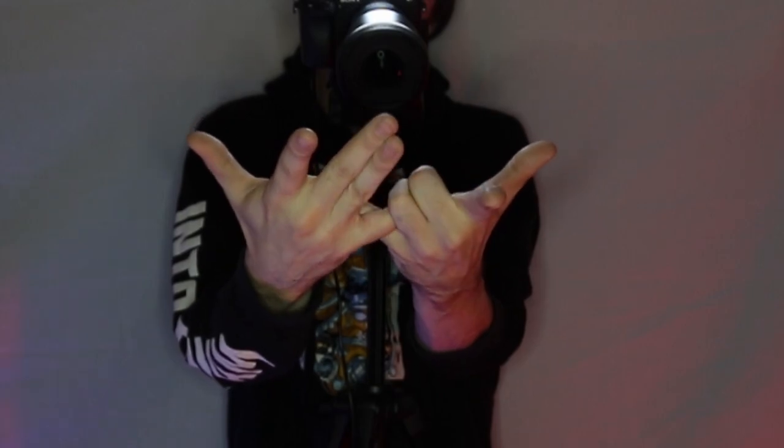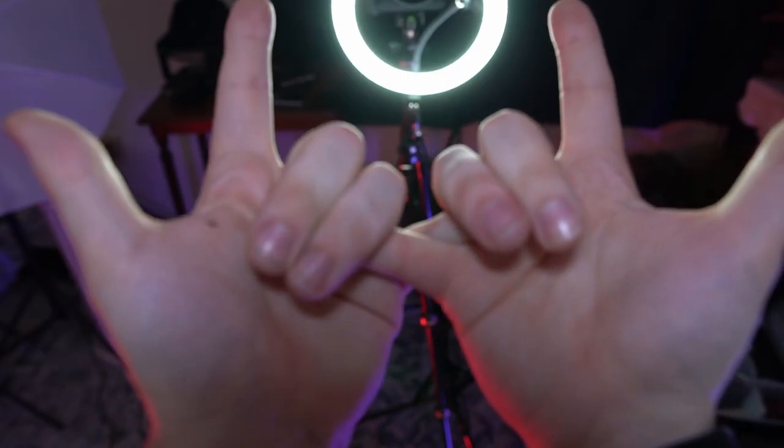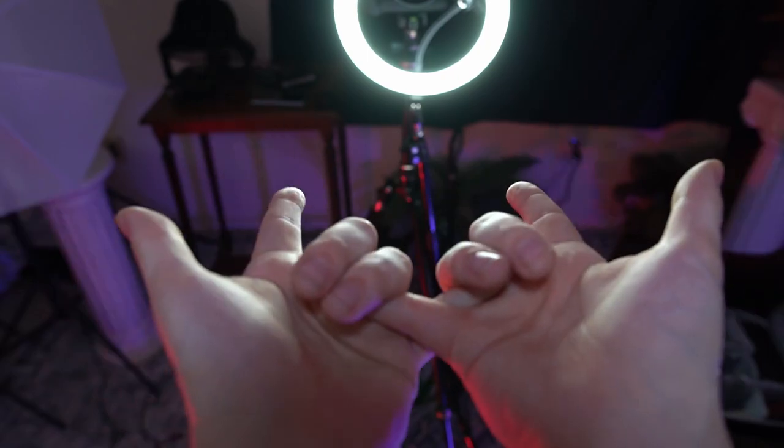You can also work the switching of the pinkies into a drill in and of itself by switching back and forth which pinky is on top, repeatedly.